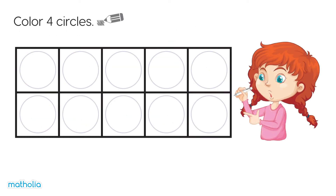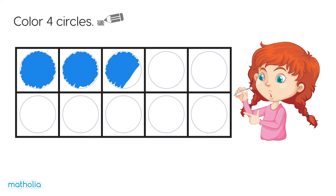Colour four circles. One, two, three, four. All done.